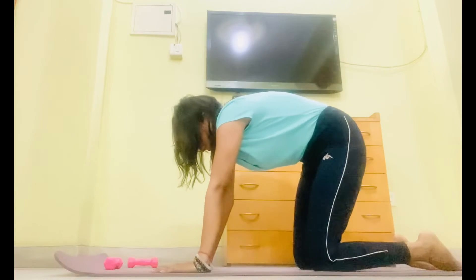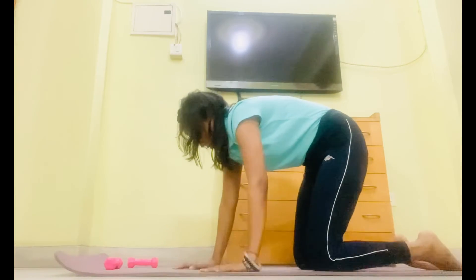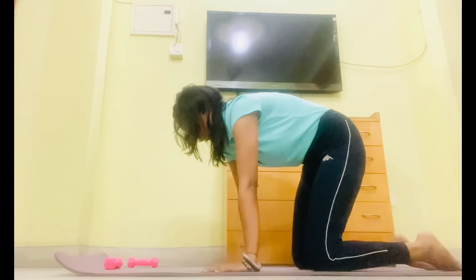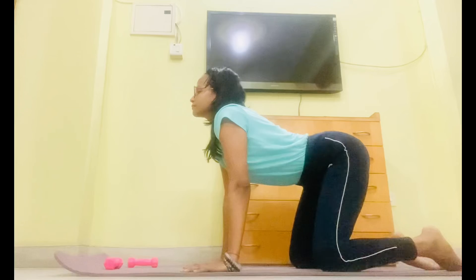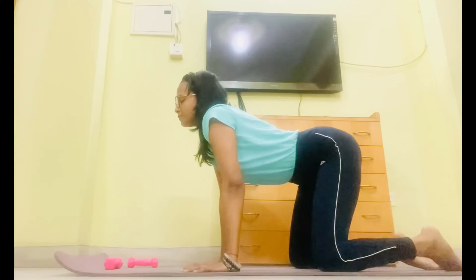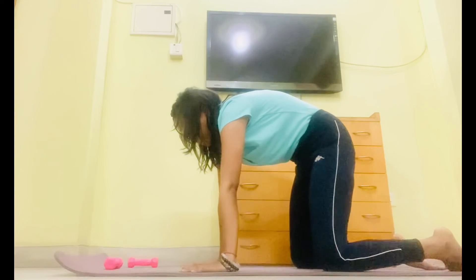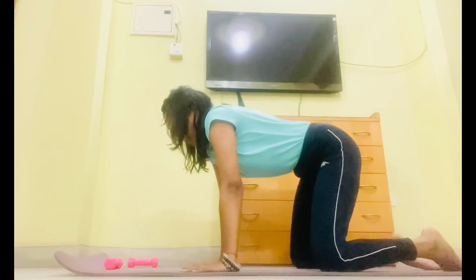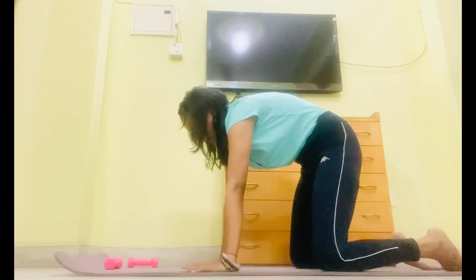Take a deep breath from your nose. Exhale it from your mouth. Inhale, hunch of the back. Keep breathing. Exhale, curve of the back. Inhale, hunch of the back. Keep breathing. Exhale, curve of the back.